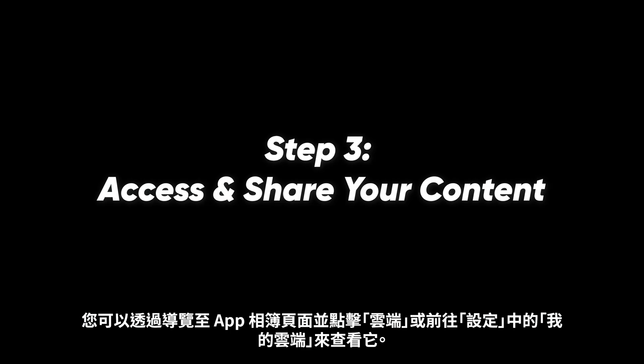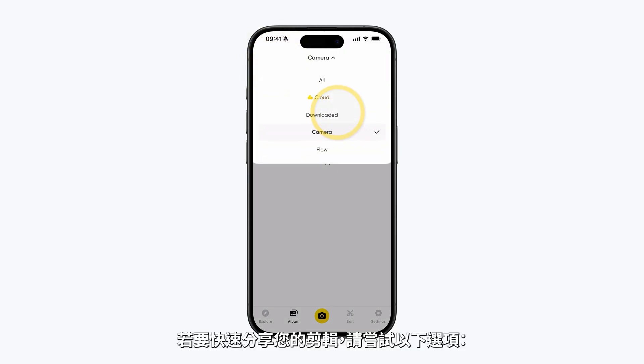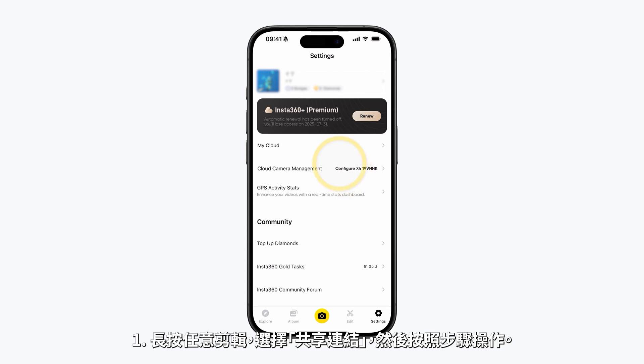Step 3: Access and share your content. Once your content is backed up, you can view it by navigating to the app Album page and tapping Cloud, or by going to My Cloud in Settings.